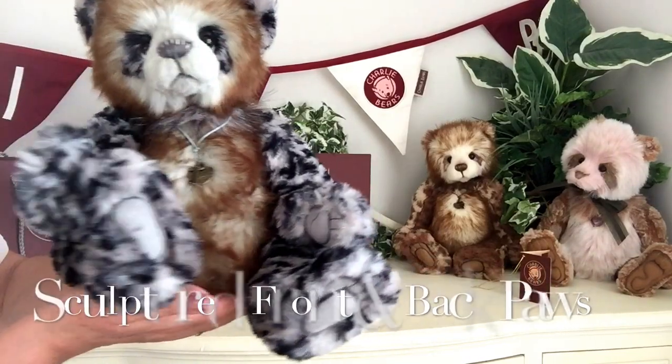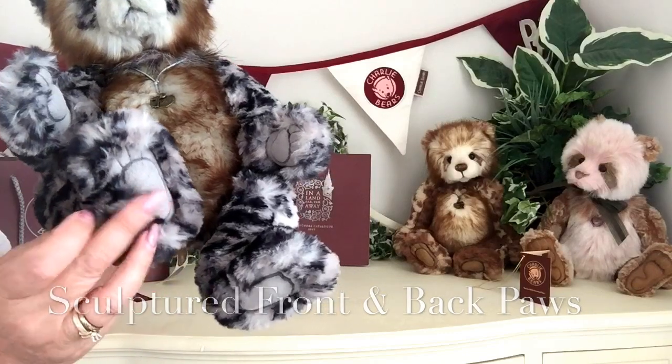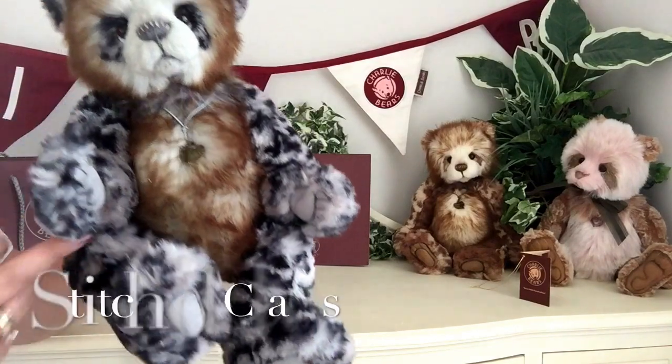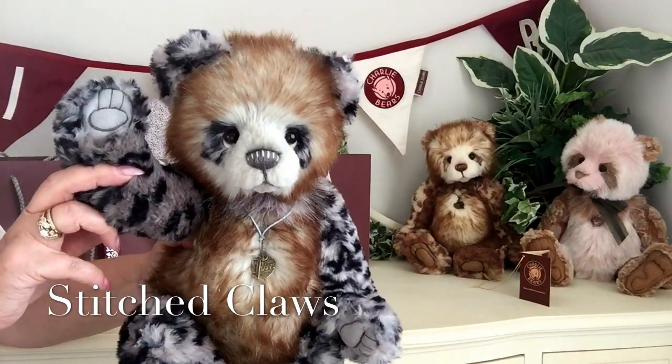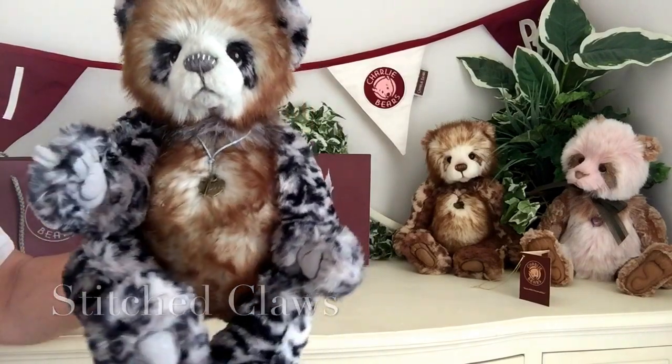You'll also notice sculptured paws there. And these sculptured paws have been finished in a silver suede and also airbrushed. And we've got the stitching for her claws, and we can also see this replicated on her front paws as well.